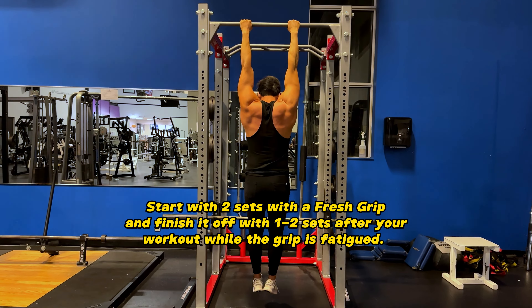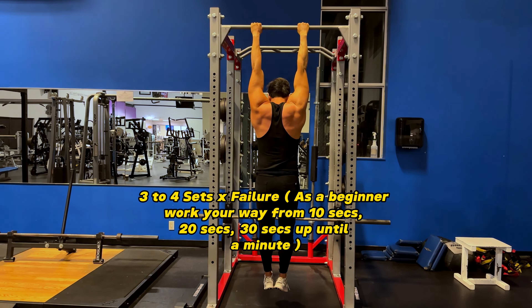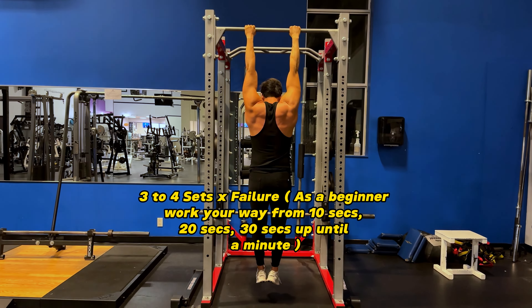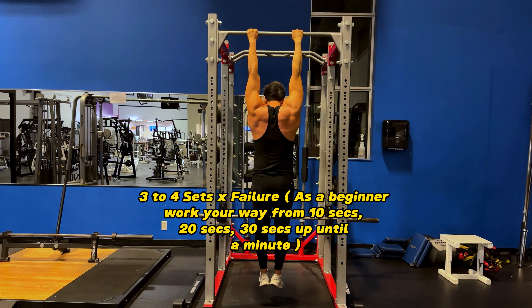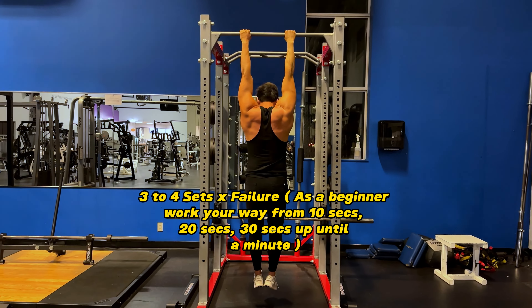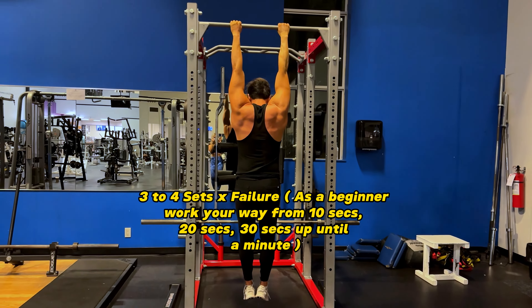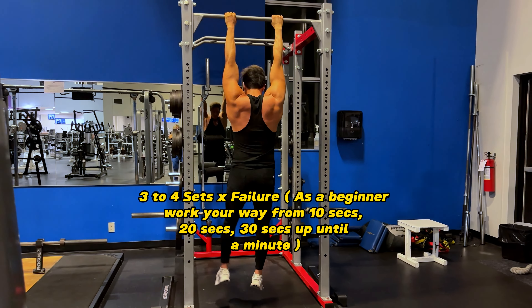This will help build grip strength and grip endurance with a fatigued grip. Work your way up to three to four sets to failure every time you do a dead hang. As a beginner, work your way up to ten seconds for three sets, then twenty seconds for three sets, then thirty seconds for three sets, up until you do a full minute — and then you can move on from there.